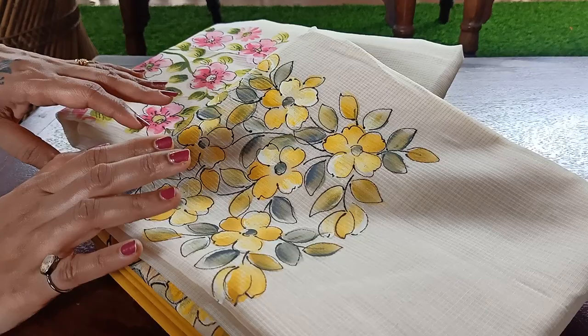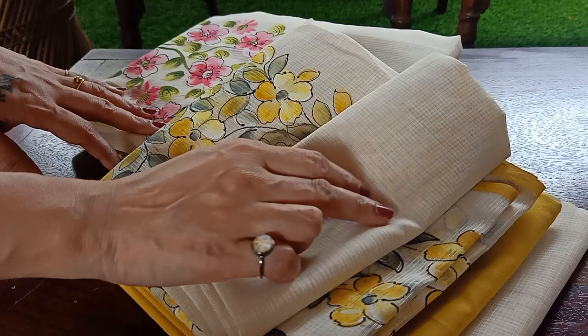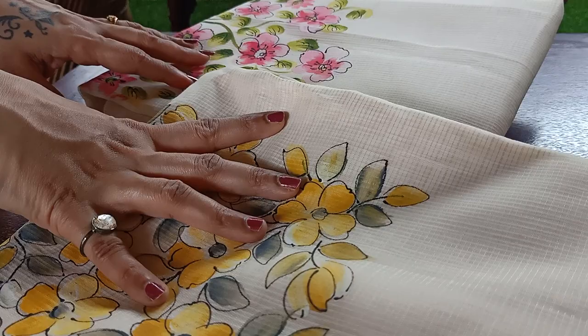Hey everyone, good morning. So today I have hand-picked two beautiful light-toned Munga Kota suit sets. These two, as you can see, are in a light shade of cream and the fabric is in Munga Kota — almost similar to Kota, for which you will need lining. These have beautiful floral paint printed, which has already come in demand.